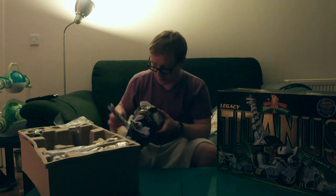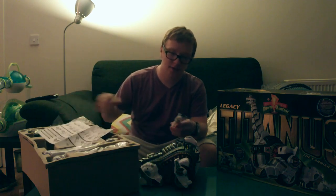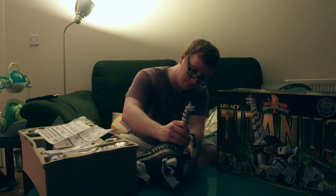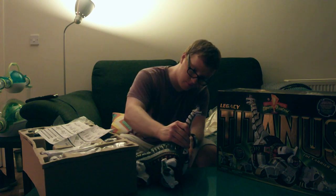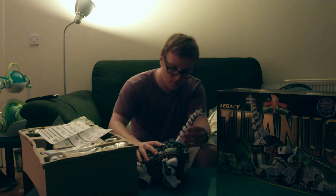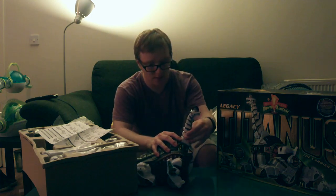And here is Titanus's head. And wow, look at the articulation in that neck — that is incredible, the articulation in that. Truly five stars, Bandai.